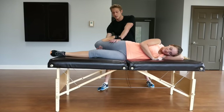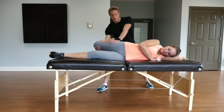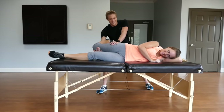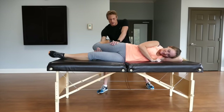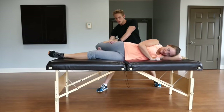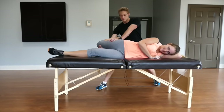Stretching these muscles can significantly reduce those feelings of pain in those areas. Amber, go ahead and resist by trying to drive my hand into the camera. Go ahead and resist, don't be afraid. Five, four, three, two, one — and relax. Amber, I'm going to take you a little bit deeper, let me know when to stop. Right there. Notice we got a little bit deeper that time.